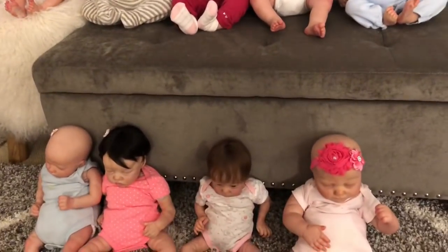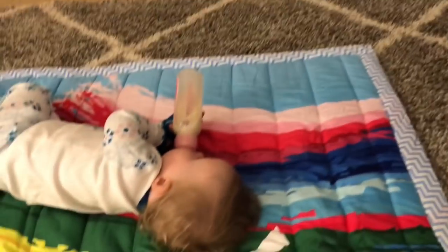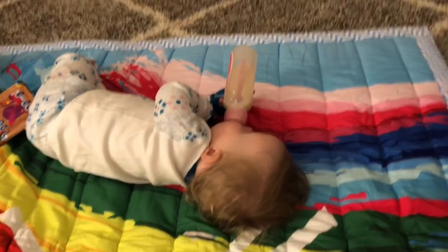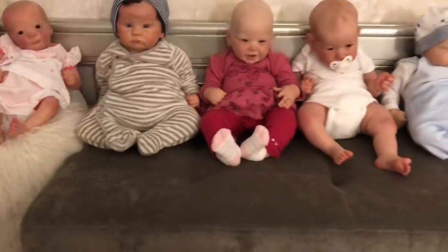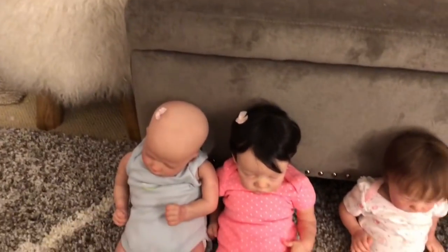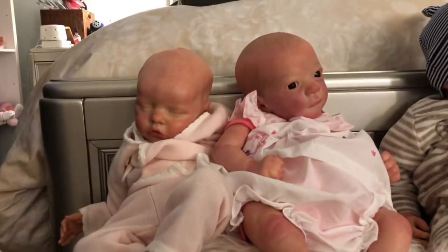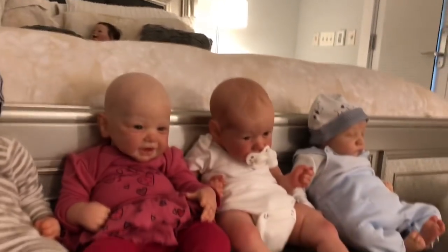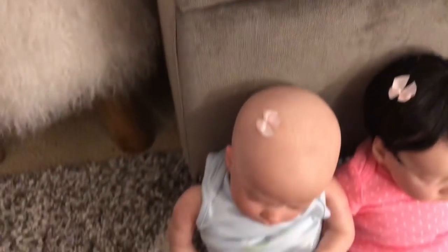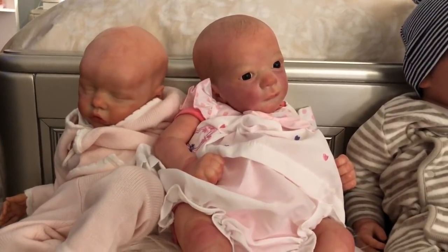Hey guys, it's Annie and Piper! I wanted to do my video on all of the babies I've painted so far. Piper's here — she just had her bath and she's getting ready for bed, she's teething, so sad. I thought I would do this kind of in order of when I painted them. I started painting probably about two and a half, three months ago and I have not looked back — I've just fallen in love with it. It's been really relaxing and something I love doing.